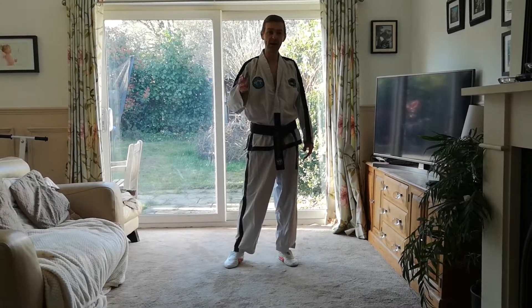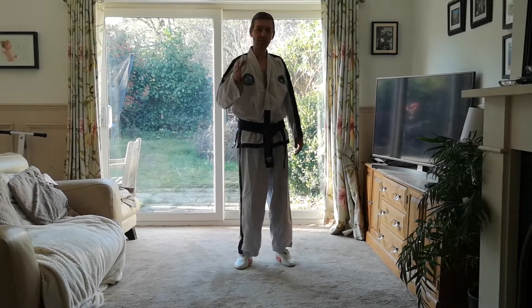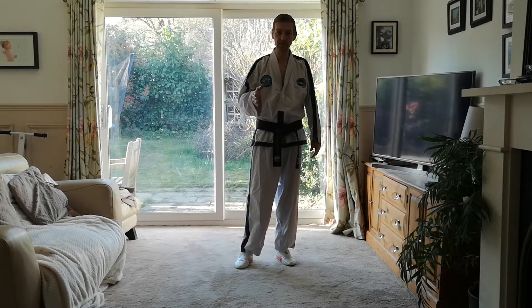Hello everyone, we're going to do some training at home over the next few weeks, maybe months. Whatever video I send you or any training methods we do, you'll always need a little warm up. We're going to keep it basic like the ones in class. What I want you to do though, is teach your brothers, your sisters, your parents so they can join in. Okay, so here's the video.